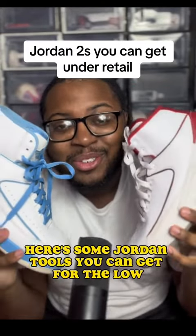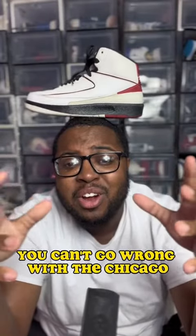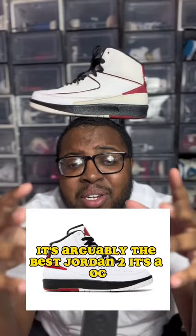Here's some Jordan 2's you can get for the low. If you want a good starter Jordan 2, you can't go wrong with the Chicago. It's arguably the best Jordan 2.